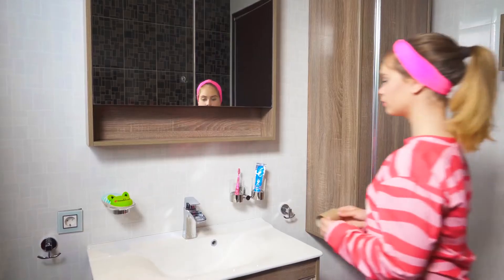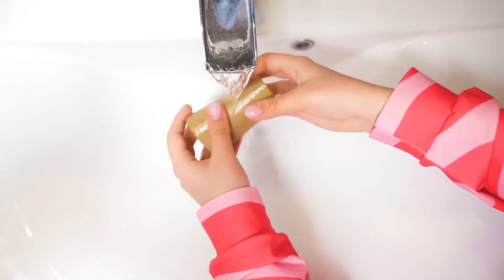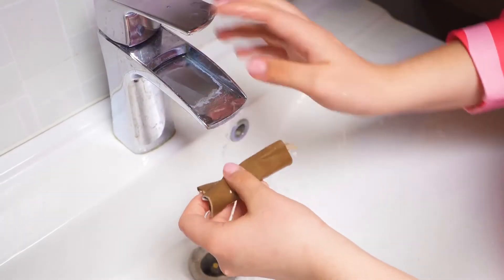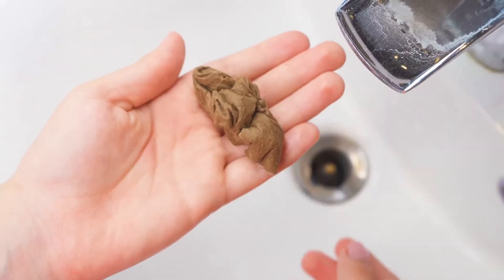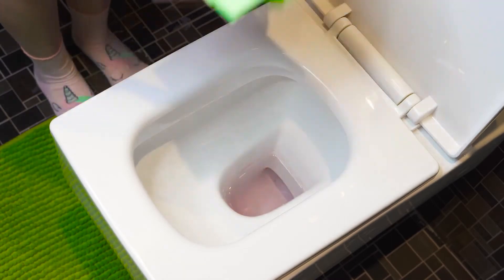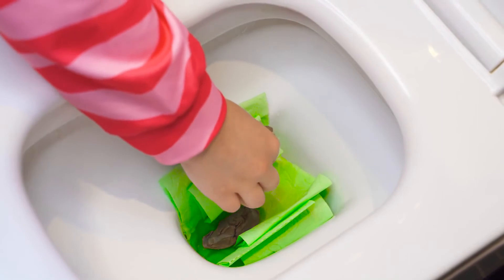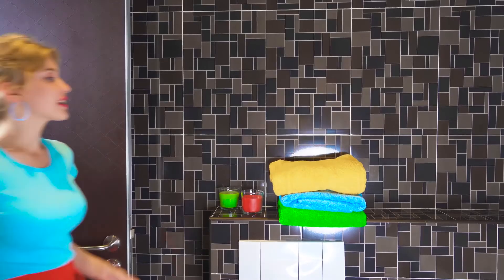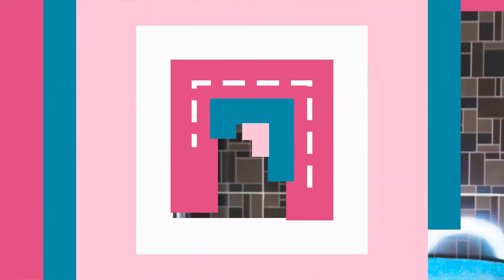If you happen to be eating right now, better take a break — the following content is also not recommended for the faint of heart. Ready for one of our most disgusting pranks? Let's roll. Whoops — looks like somebody forgot to flush a lot. Eww, I'm gonna be sick. Yeah, that's a pretty shitty way to start your day.